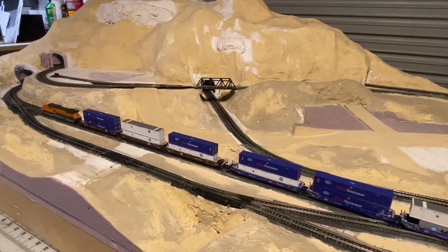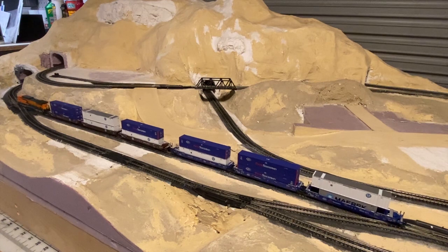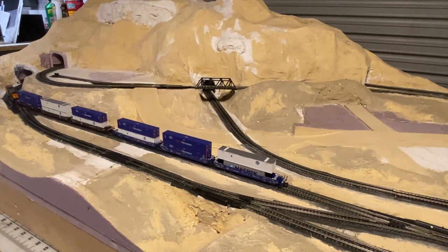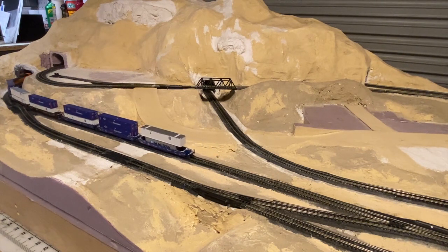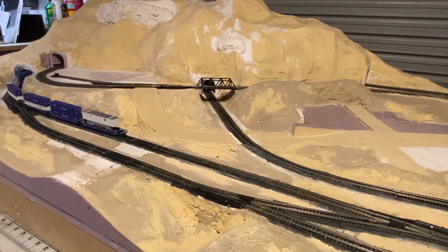So typically when I do a commissioning on a layout, I'll run the train really slow, and what I'm doing is I'm looking for issues, imperfections, or problems in the layout or on the track. A lot of times guys will run the trains really fast, and the reason they're running them fast is to keep the trains going. They'll have dead spots or voltage drops in certain areas, and when the train comes there, either it'll slow down, stop, or just stutter back and forth and then clear through. To mask that, they crank up the speed.